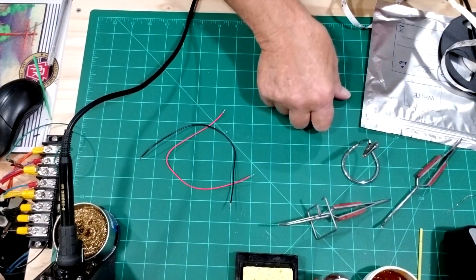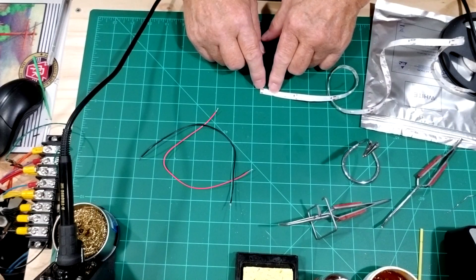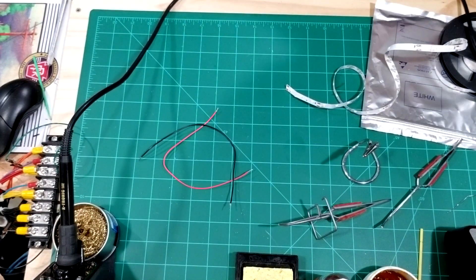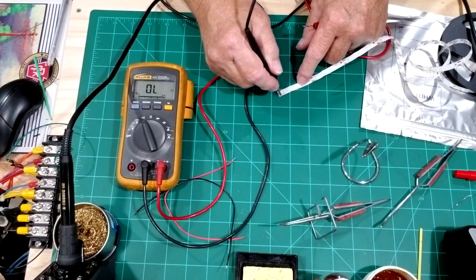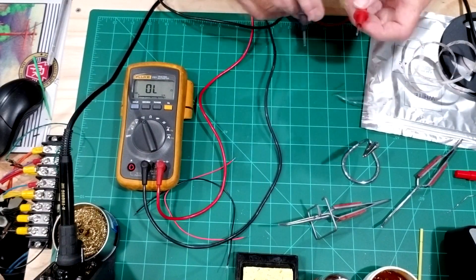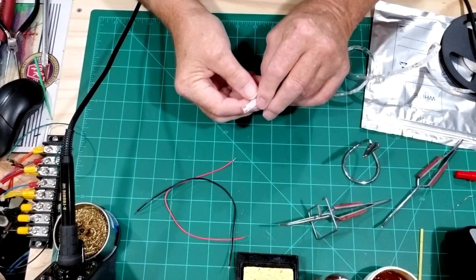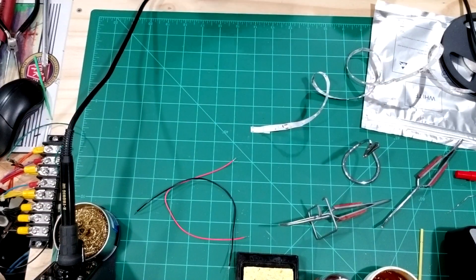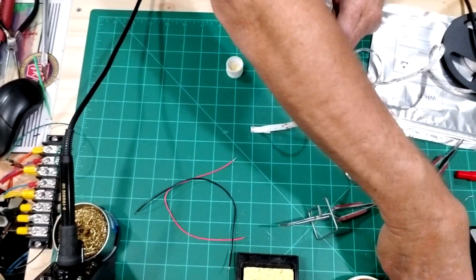I'm going to take my meter and test to see if there's any coating over top of that pad. I'll just put the leads on these pads to see if we get continuity. We're good to go — there's no insulation on them. I peeled back a little bit to expose the tape and I'll let it sit on here so it doesn't move when I'm soldering. The first thing I'm going to do is put some liquid flux on the two pads.